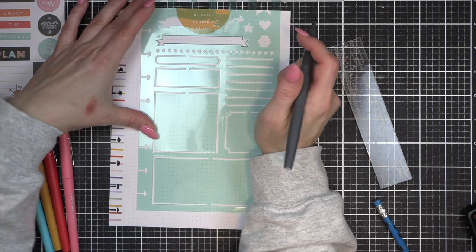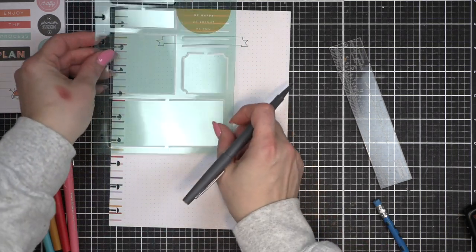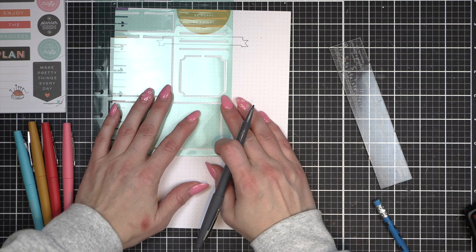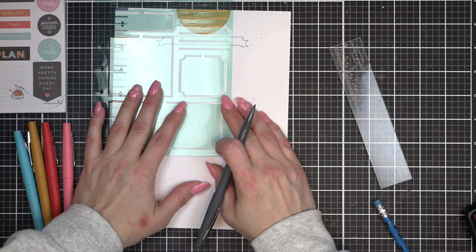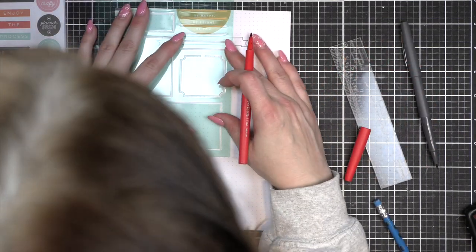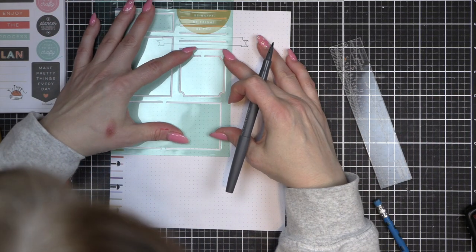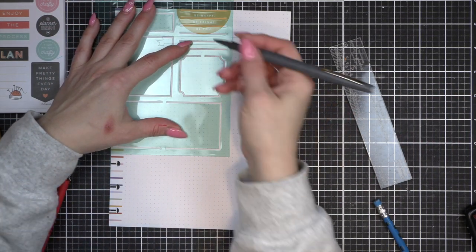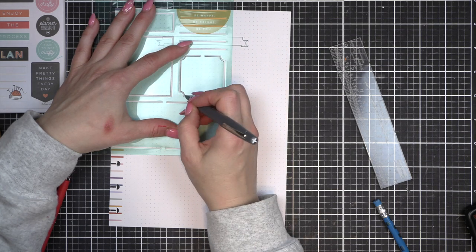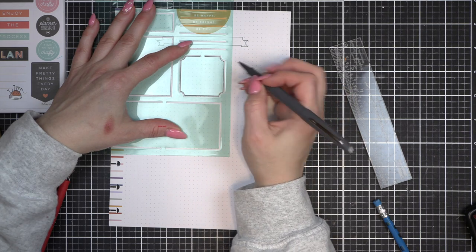I am using the Bright Fun Classic filler paper from the Happy Planner — it's a dot grid paper. I did notice that it is currently sold out at the Happy Planner; if I can find it in stock elsewhere I will link to it. Basically you just need something kind of plain. Dot grid is fantastic if you want to do something similar to what I'm doing today, which is bullet journaling-style. That's where I got my inspiration for this project.